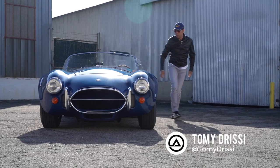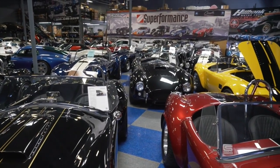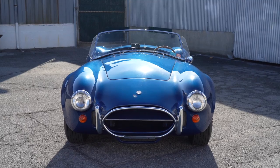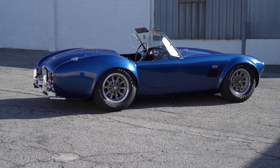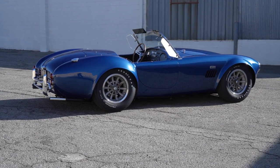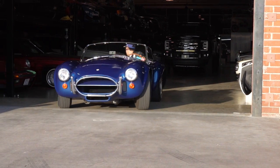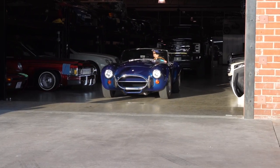Hey guys, what's up? It's Sean, Autotopia LA. I'm here with my friend Tommy. By the way, I know you guys have seen us — we've shot Superformance Cobras, we've shot Backdraft. We've never shot a real, authentic, built-by-Shelby-and-Company 1967 427 Cobra. I'm freaking out that we've got a real Cobra in my shop right now.